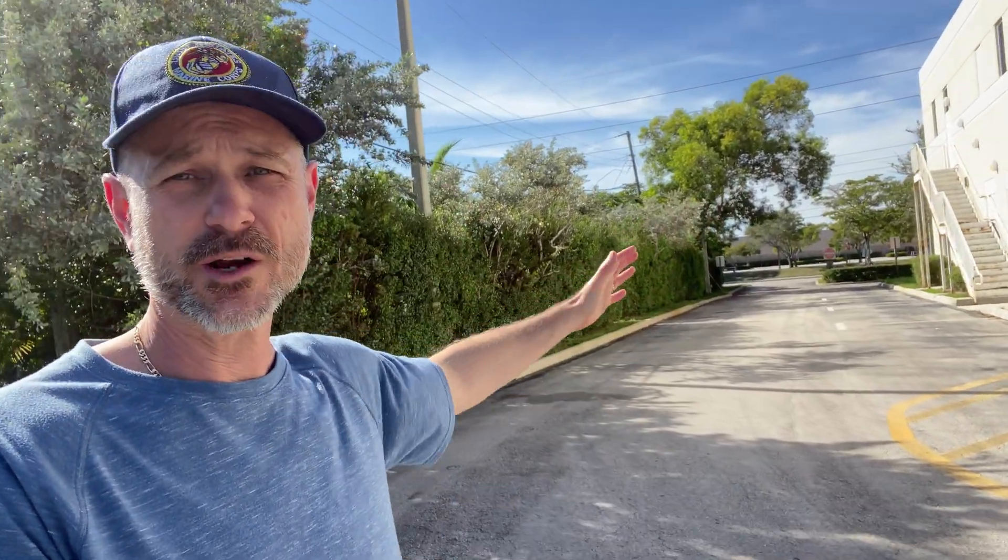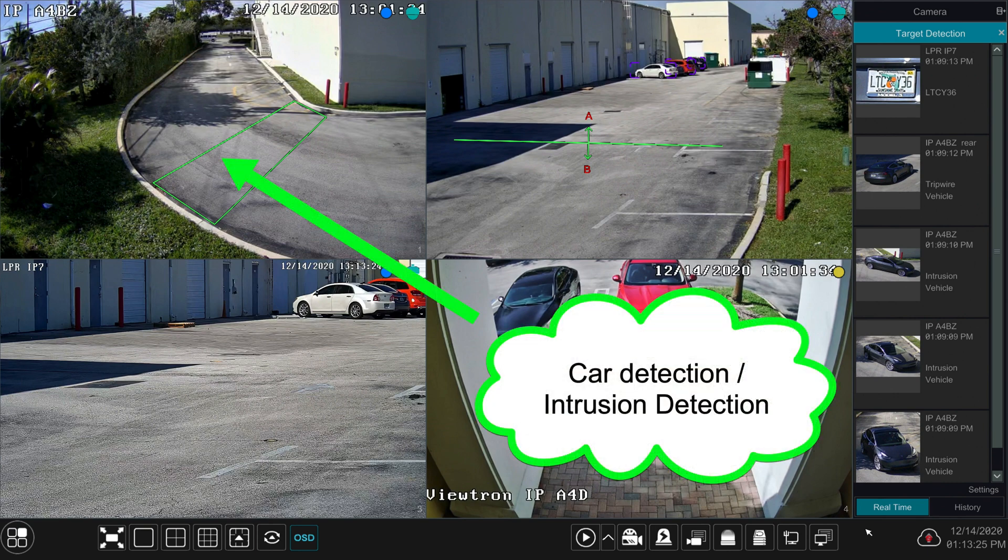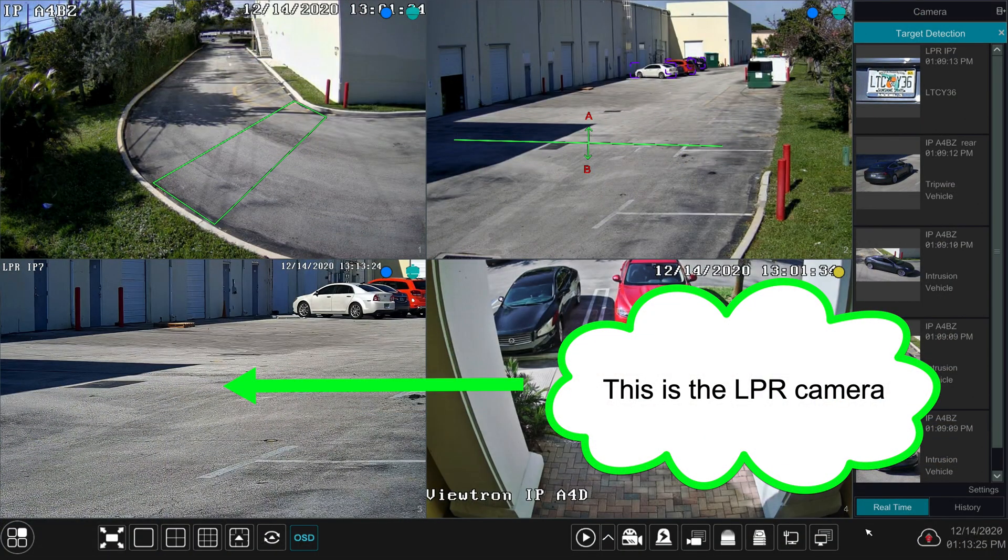Cars generally enter from this street right here, it curves around to the left and goes back behind our warehouse. The first overview camera is pointed down in this direction and I have car object detection with a zone set up to detect cars as they're coming through. That's a security feature and a safeguard in case the LPR camera doesn't get the plate — I still know when all vehicles came through. We've learned over time that the system is capturing plates flawlessly, so it's not an issue, but during setup it's really good to have that, and you need an overview camera anyway.